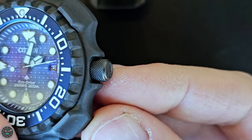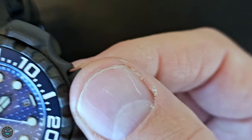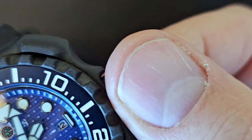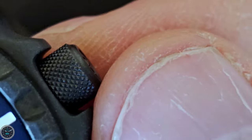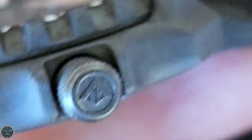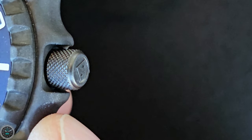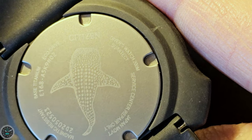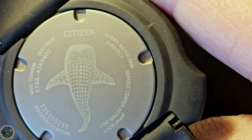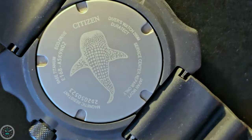The watch features a screw-down crown, which aids in the water resistance. It has an industrial-style hobnail crosshatch pattern with a very grippy knurling. The crown is signed with Citizen's ProMaster logo, and the color on the crown matches the case very well. The case back is laser engraved with a whale shark and all kinds of text, which I've already covered. The case back appears to be a kind of bead-blasted titanium — the metal is far too dull looking to be steel.